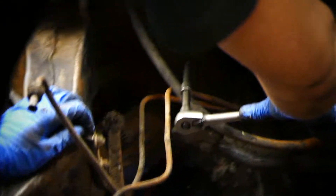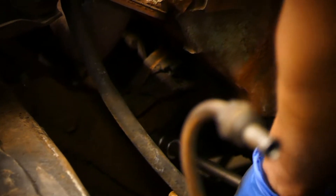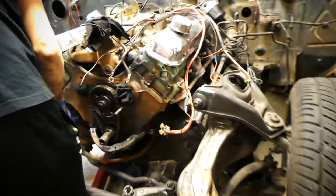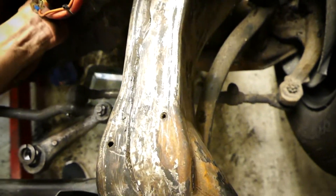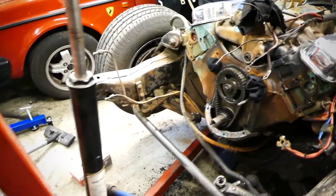We're out here getting the motor mounts loose. We got one bolt on each side, which equals two — I'm good at math, very smart, bright person. Then we should be pretty much good to go and pull the engine.